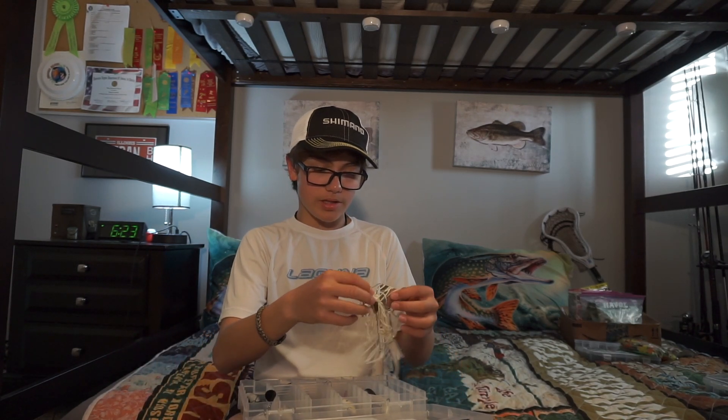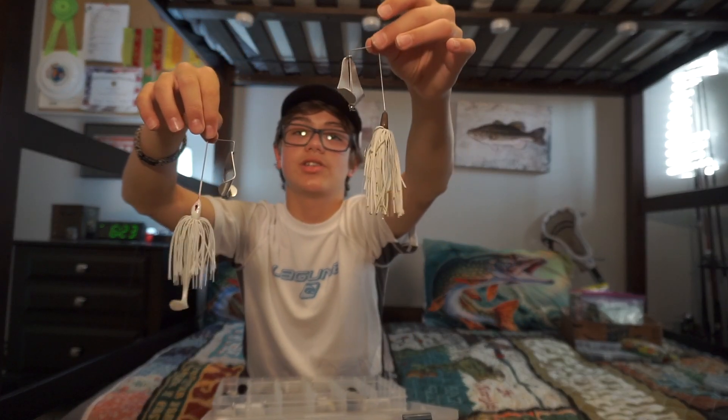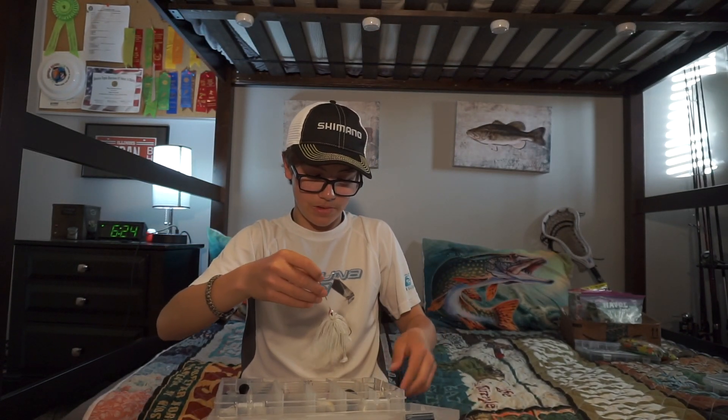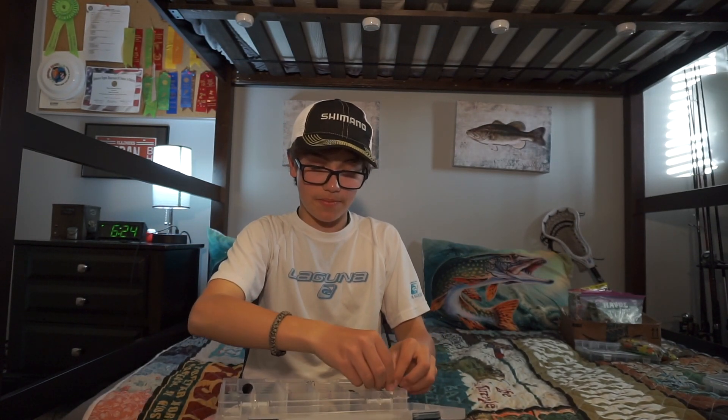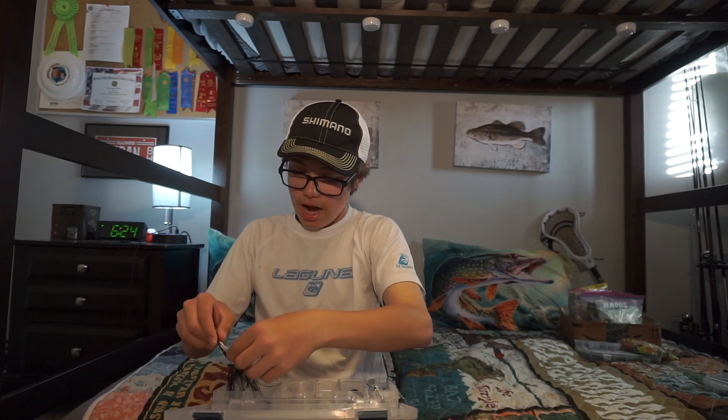Here are some buzzbaits. I usually only use two colors of buzzbaits — white and black. I use black for late at night and white for early morning, usually. This is just an old buzzbait. My black buzzbait is pretty big, especially with this big trailer on it. I've never really thrown buzzbaits much, but I'm going to start using them a lot more this summer, late at night at my friend's lakehouse.